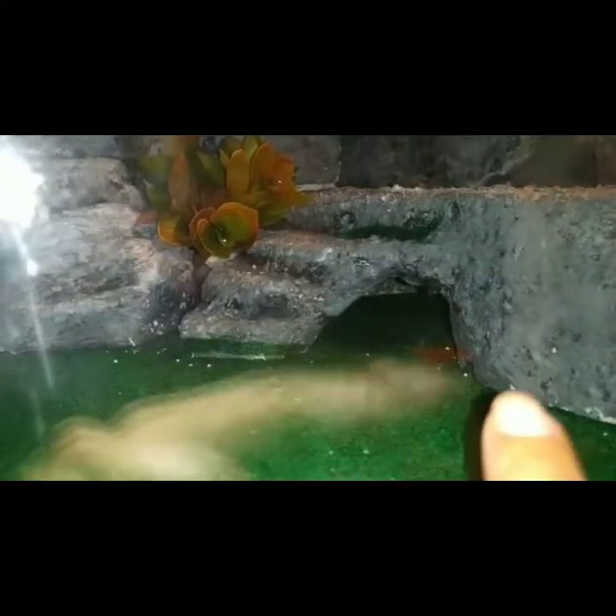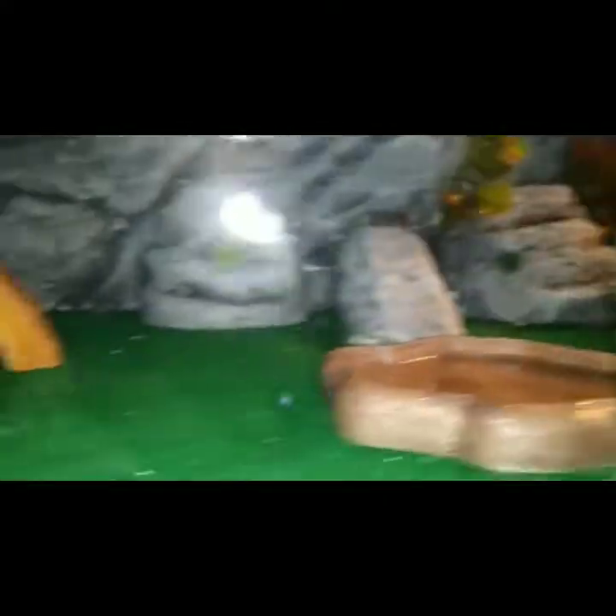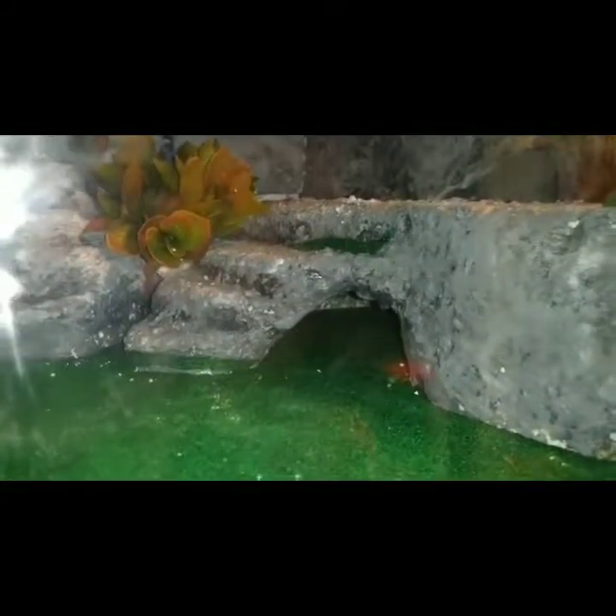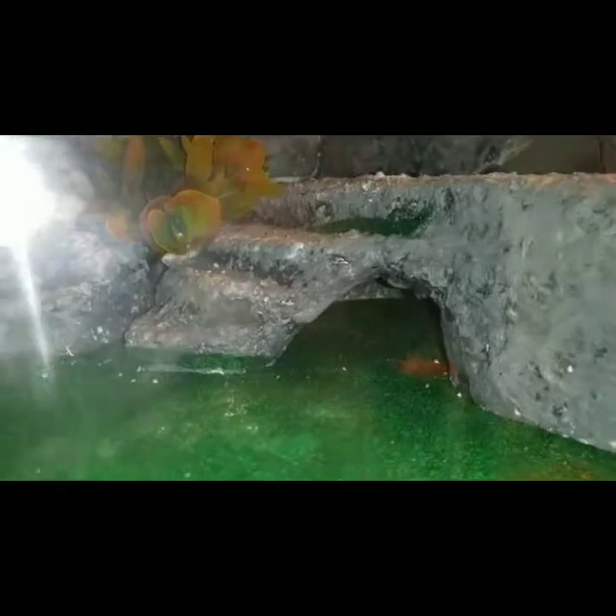We're happy because before, the gecko was just sleeping all the time. For about three or four days he hasn't been eating — usually he eats four crickets, six super worms, or fifteen mealworms, but lately he refuses even one cricket or one super worm. I think it was because it was too cold before. This used to be his favorite hide but lately he keeps going underneath.